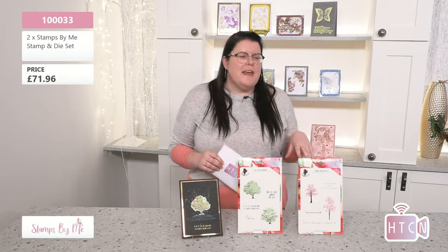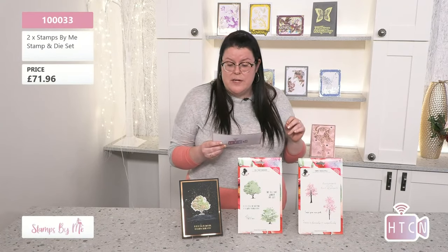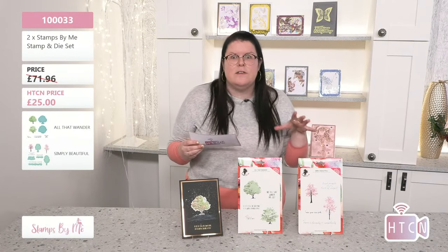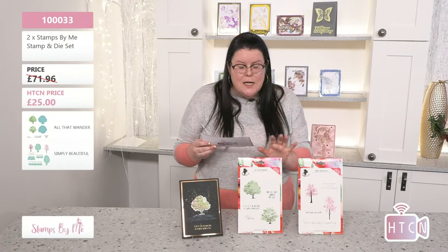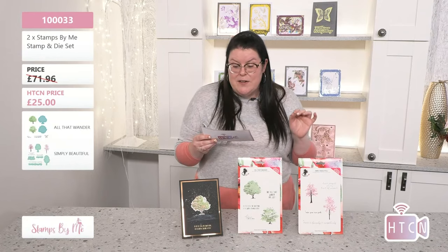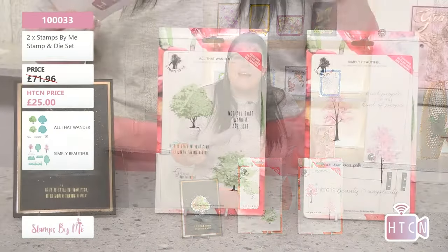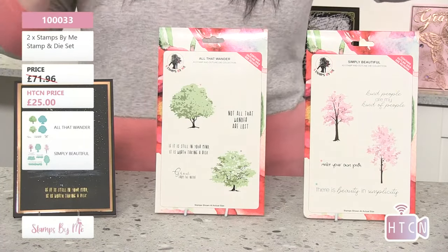Now this is Helen's top pick — the savings on this are incredible. The number to pop into the website is 10033 — that's one triple zero three three — and this is two stamp sets and a die set. The original price was £71.96, but today you're paying just £25, saving an incredible £46.96.